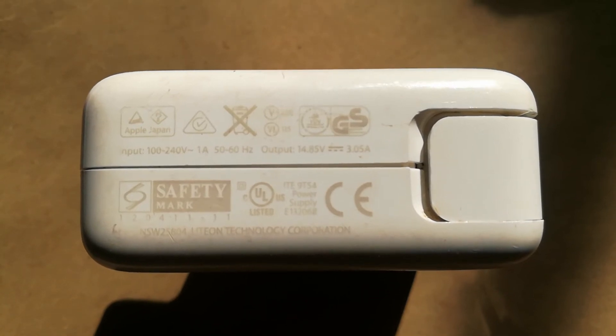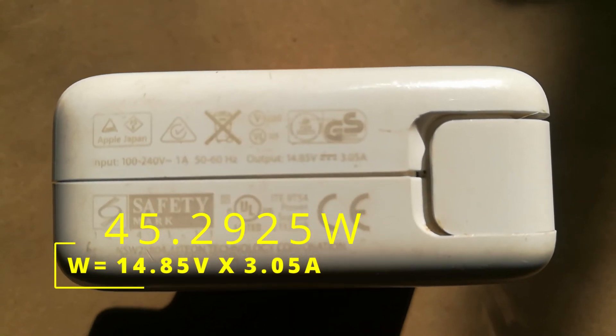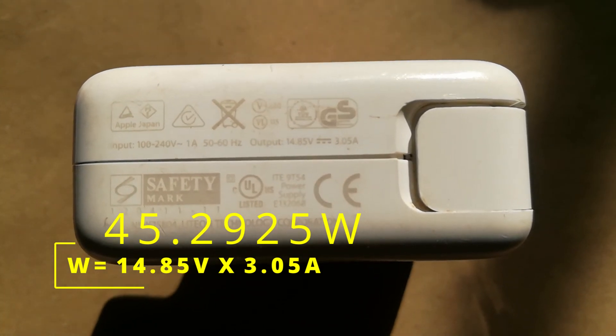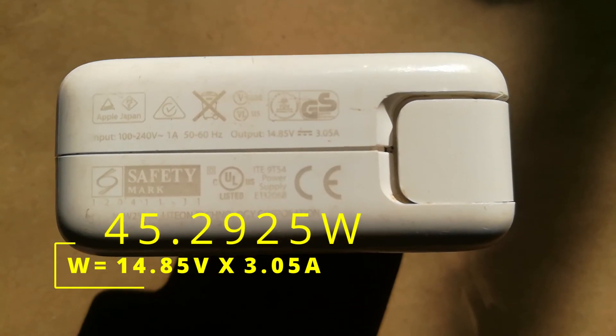we multiply 14.85 by 3.05 and obtain 45.2925 watts, which is roughly 45 watts.